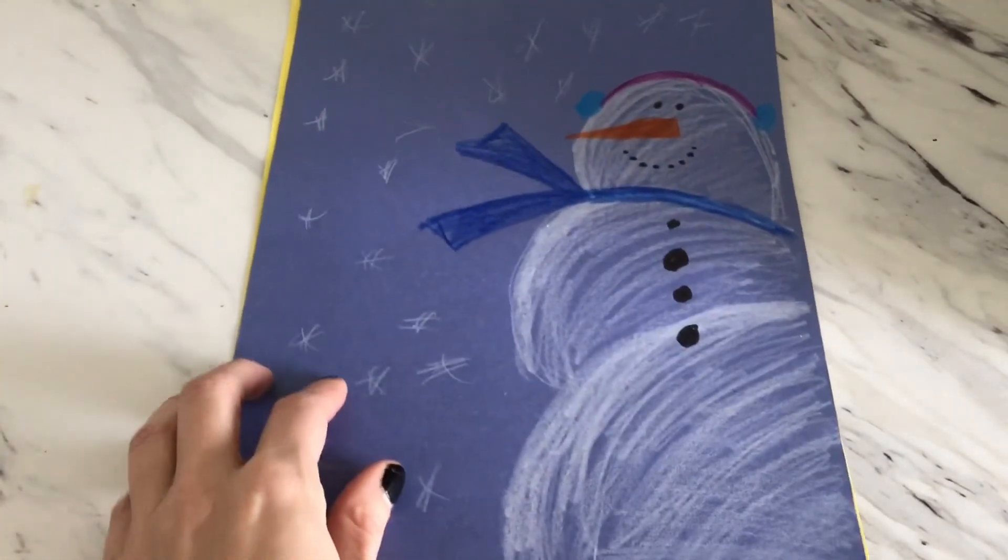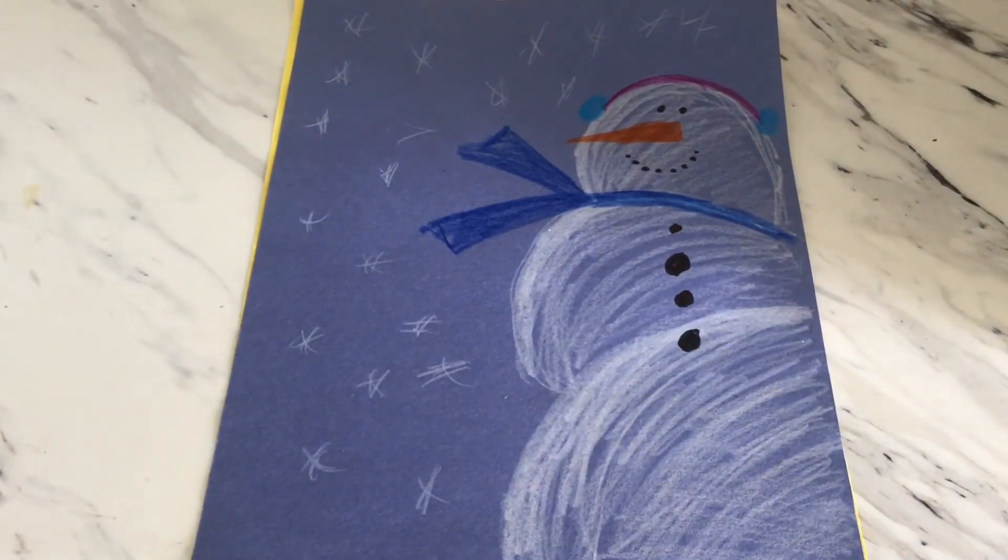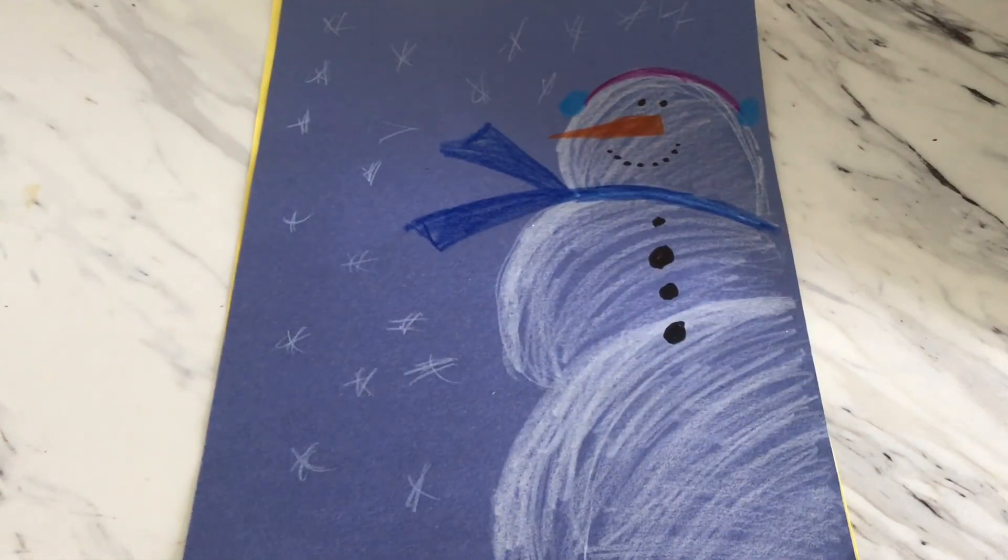That is my snowman — a different perspective. That is what we are working on in our advanced art. Next week, I'm going to have another snowman project. We're going to have more than one, and again, different perspective, different sizes, not the whole snowman — parts of the snowman. It'll be a lot of fun. I hope you guys have a great day. I hope you had fun. I will see you next week. Bye, guys.